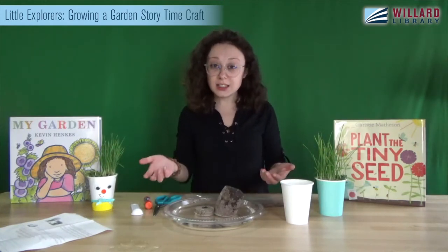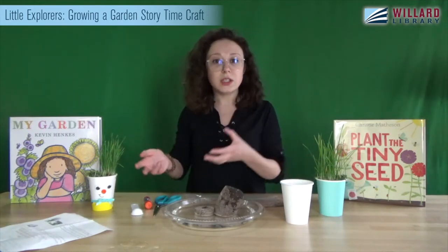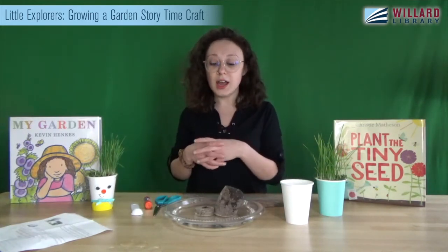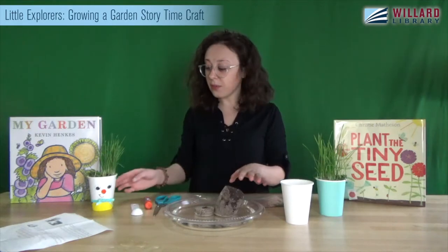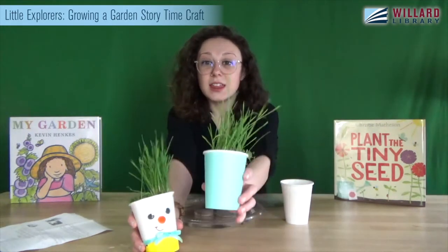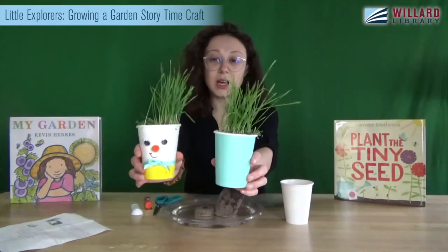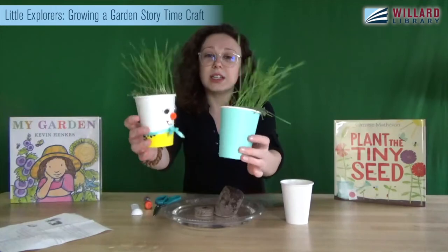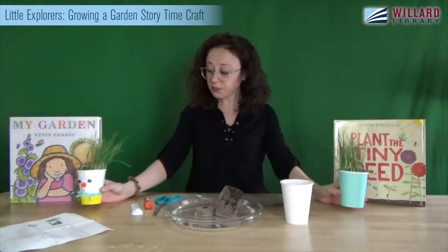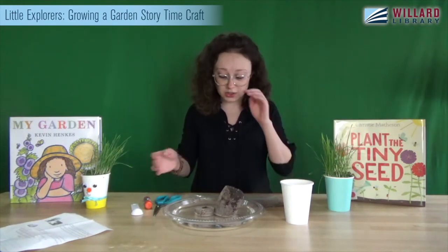I did a little experiment to see if it mattered whether you soaked the seeds overnight or only for a short time. This one I soaked for just a minute, and this one I soaked overnight — and you can't really tell a difference. So if you didn't get a chance to soak them overnight, don't worry, it should work just as well.